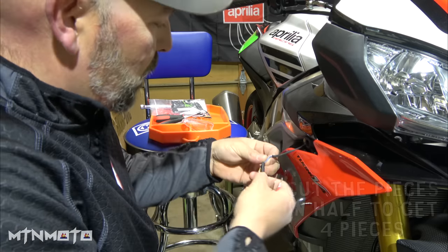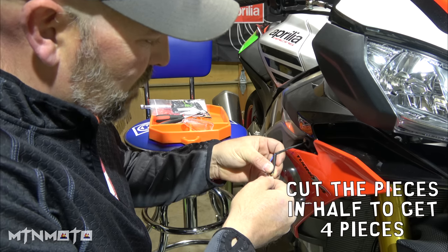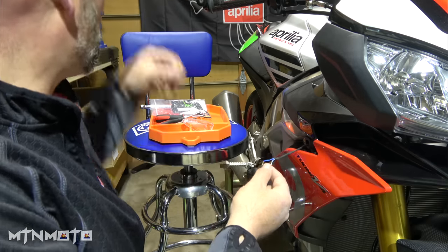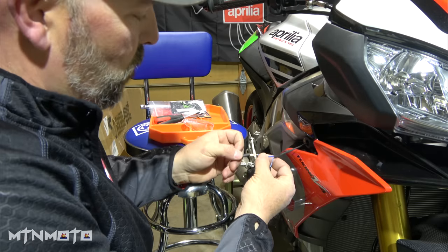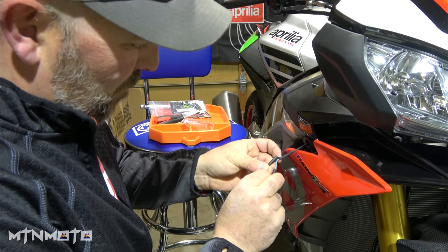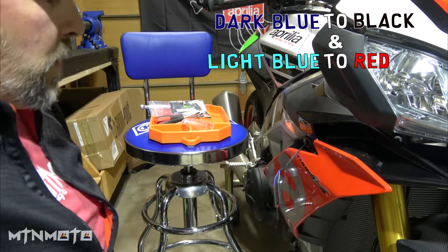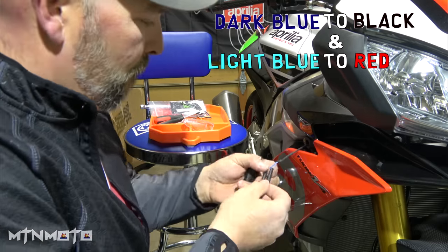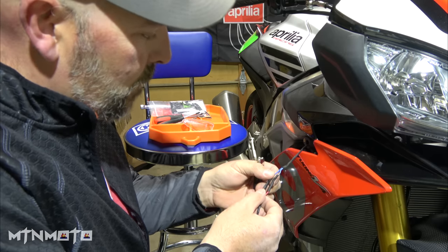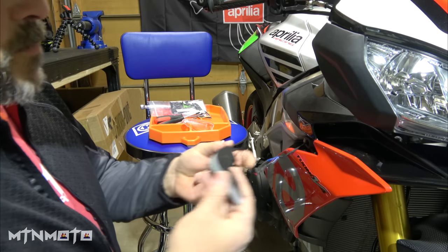New Rage actually includes some heat shrink tubing for the entire thing. So I'm just going to do some heat shrink over this, which then of course means you need a lighter as well. Got those two wires together, grab the lighter, shrink that down and seal it. That should be good to go — and there's the blinker.